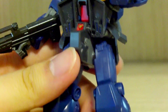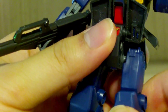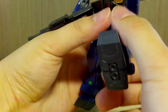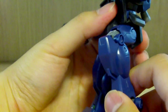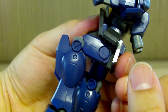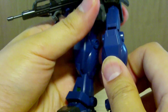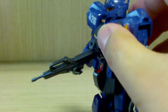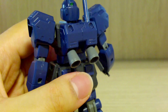For the leg articulation, there's no side swivel but it's connected to a ball joint, so pretty good. The leg can go 90 degrees up front. There are two cameras on the lower leg, and it has about a 90-degree bend at the knee. The feet are your typical ball-jointed style.